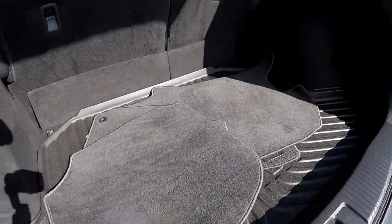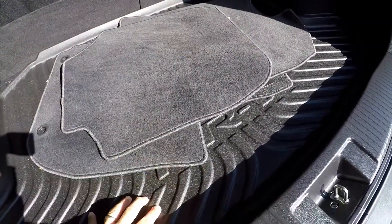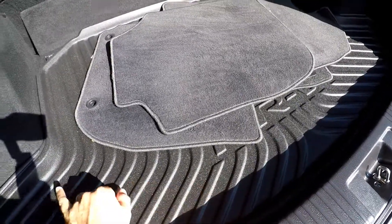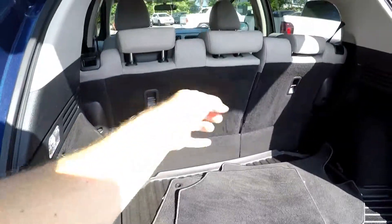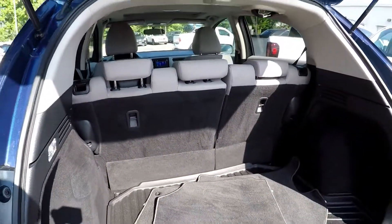Inside the cargo area, all of your original mats are included. You do get a nice all-weather mat back here with a lip around it, so anything that does spill is going to stay inside this mat. Your back seats can be let down for pass-through storage.